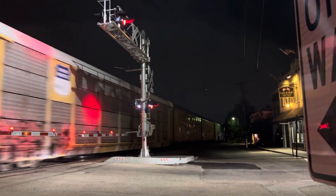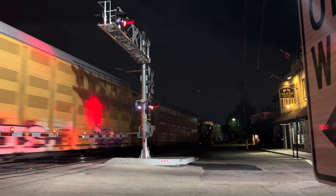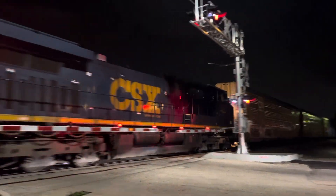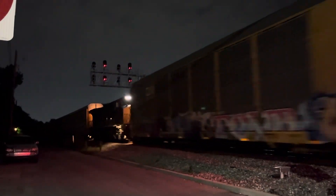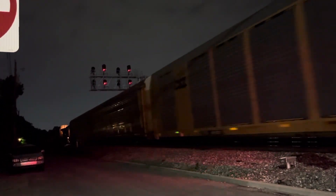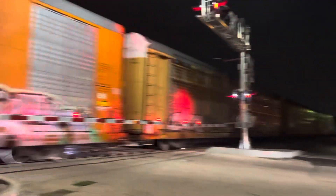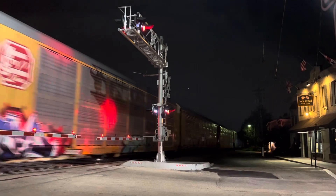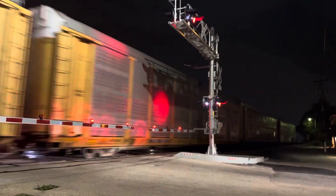And here comes our DPU — mid-train DPU. Now when it comes to the new rebuilds like that, there's going to be probably a good hour on that once we get to that point.